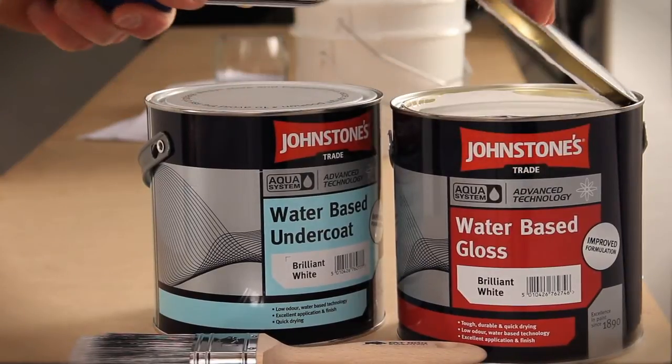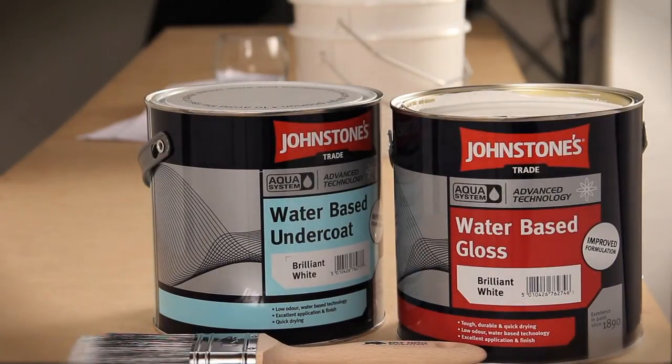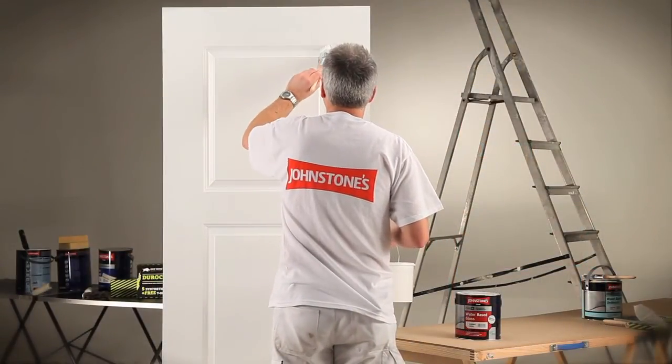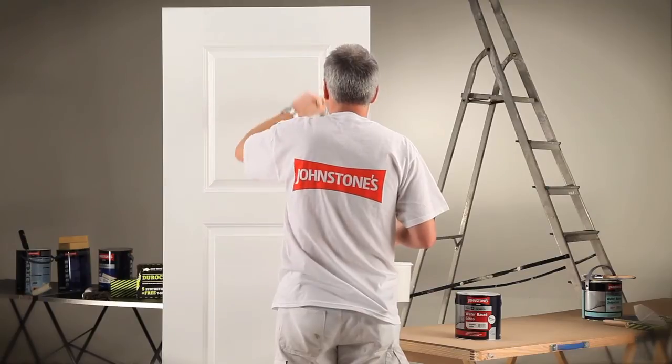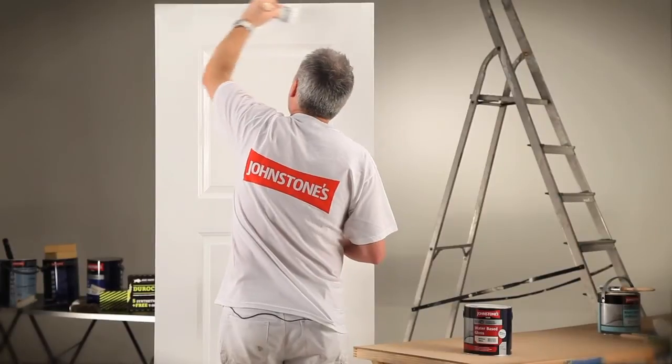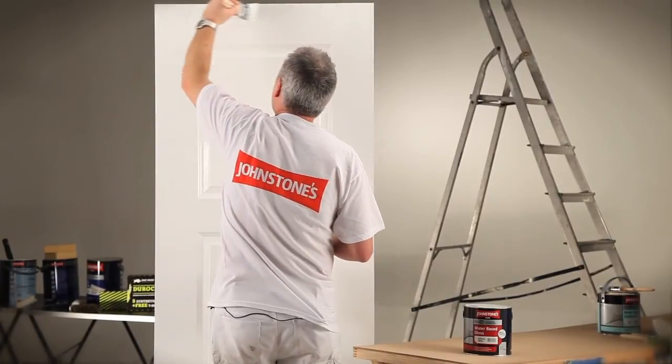Once you start applying this paint, the first thing you will notice is how easy it goes on — it's much more like a solvent-based gloss in its application. It's important that when you're applying it, you apply a good amount of paint and lay off in one direction. While you're doing this, you'll also notice that you've got a longer wet edge time than you would normally associate with other water-based paints.